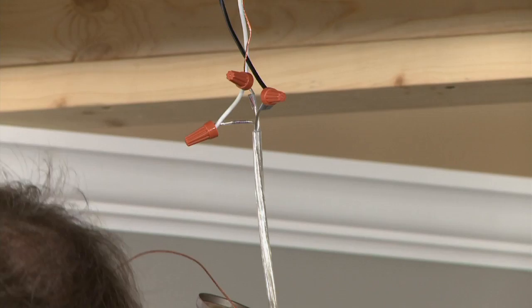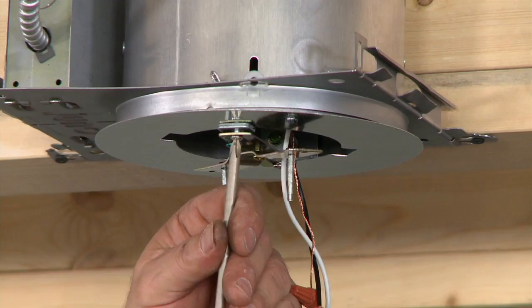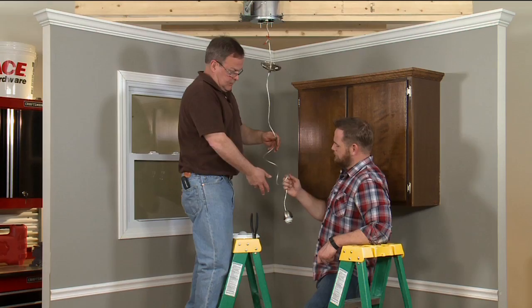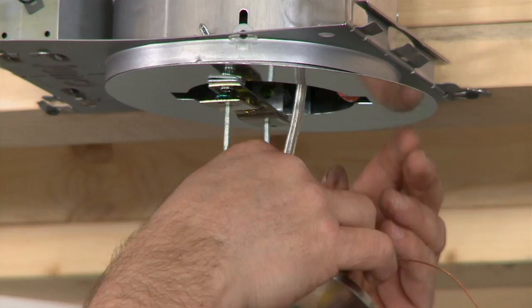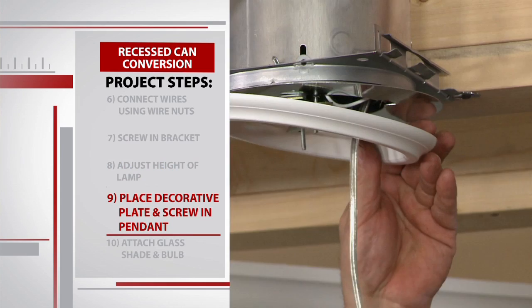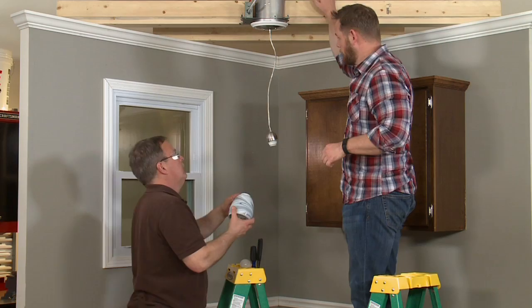Now Mike screws in the bracket, which will attach to the pendant. The top part of the bracket attaches to the conversion kit. The bottom part has screws that will pop through the base of the pendant to hold it in place against the ceiling. If we hung this right now, this would be a pendant light for the dog bowl. So we're going to pull it up — we've got all sorts of space for extra wire. All of this gets tucked up into the can light fixture. Mike pulls the white decorative plate over the cord and places it against the ceiling while we screw the base of the pendant securely into place.